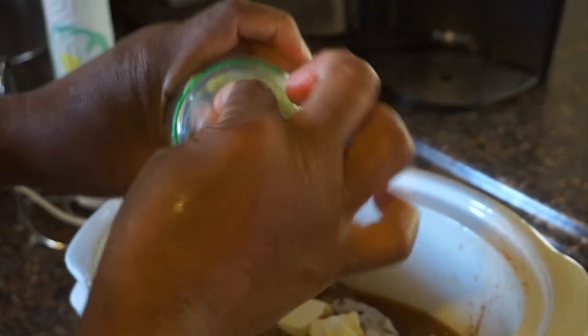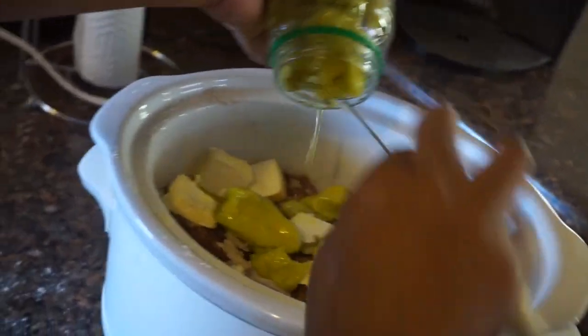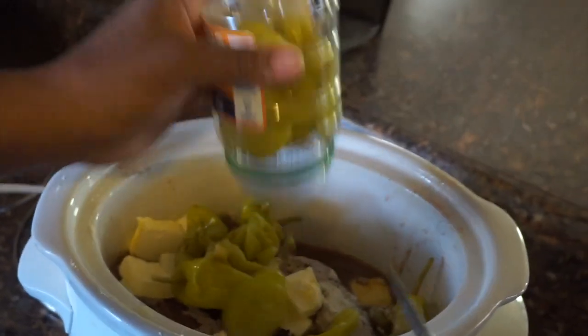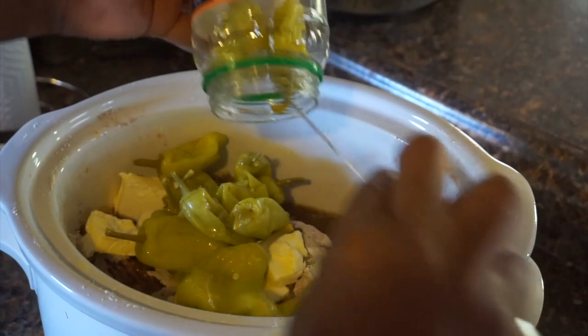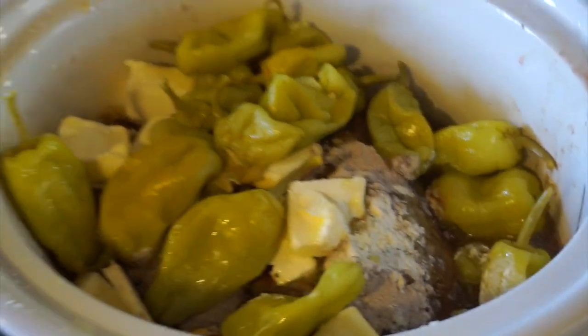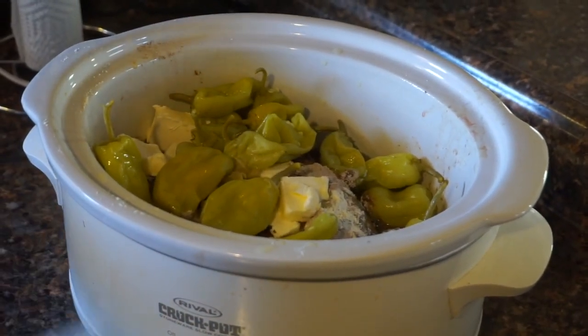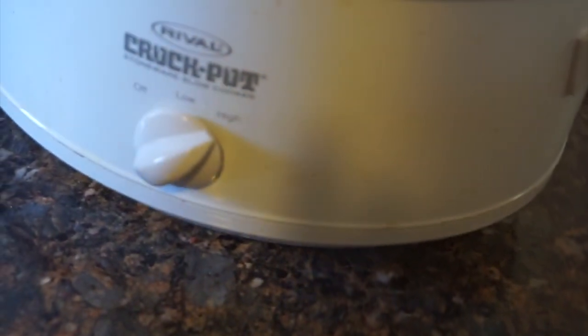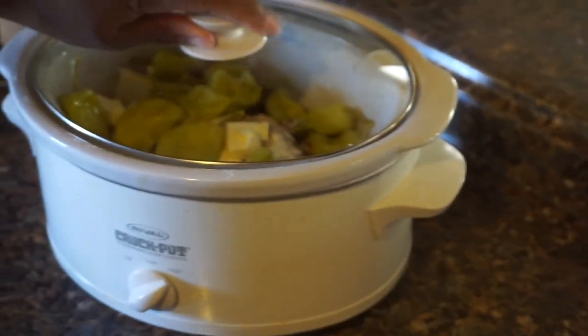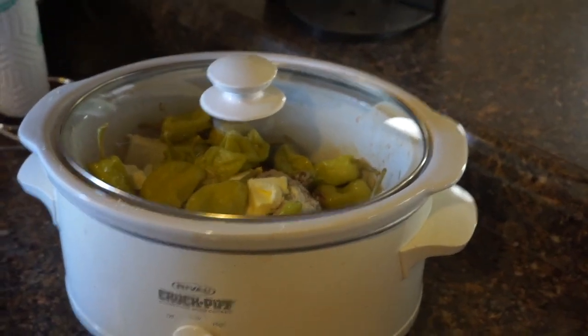Okay, let's get it set up. There you go, spread it all over. Now make sure your crock pot is on — mine is on high. It's still going to take at least a good four to five hours to cook. And we'll be back to look at the end product. See you later.